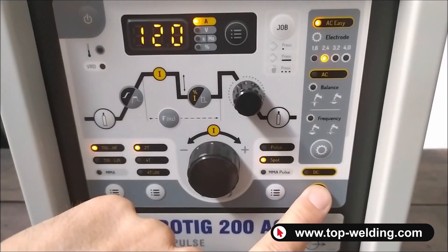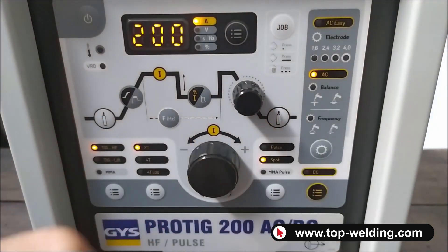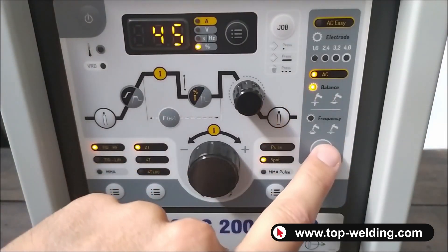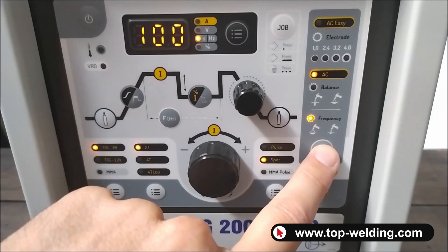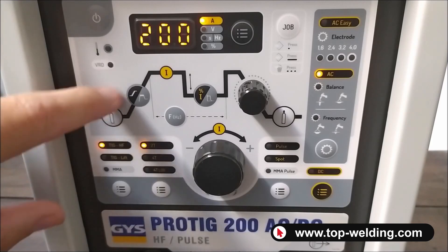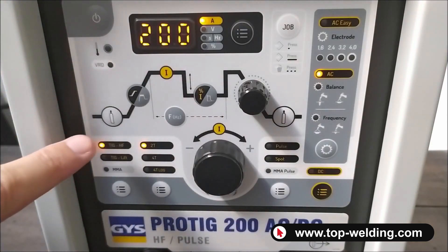If we press the button to select the full AC function, we can manually select both the balance and the frequency of the alternating current. On top of the panel we then find the classic TIG welding functions.